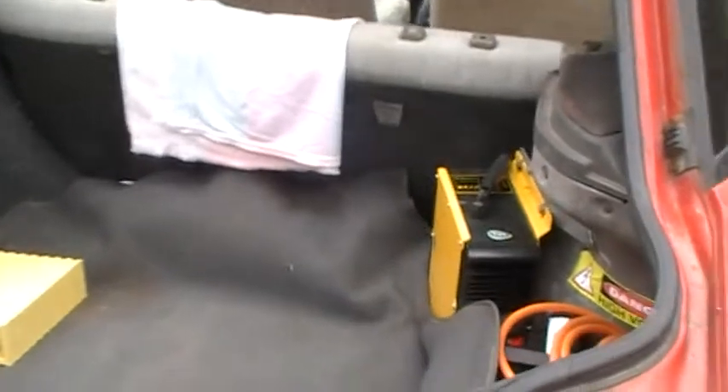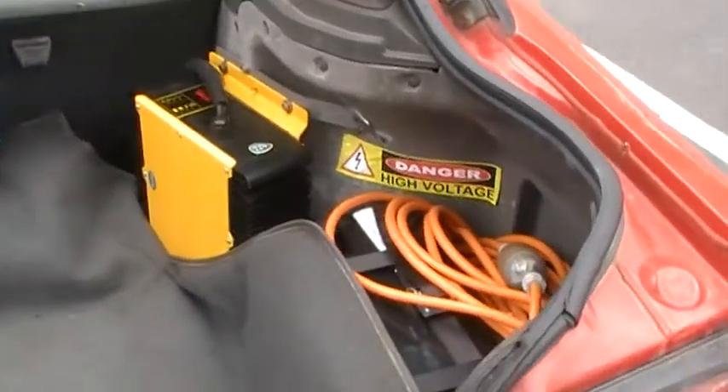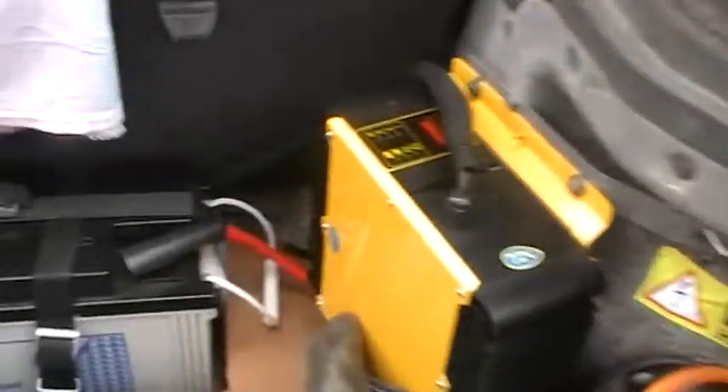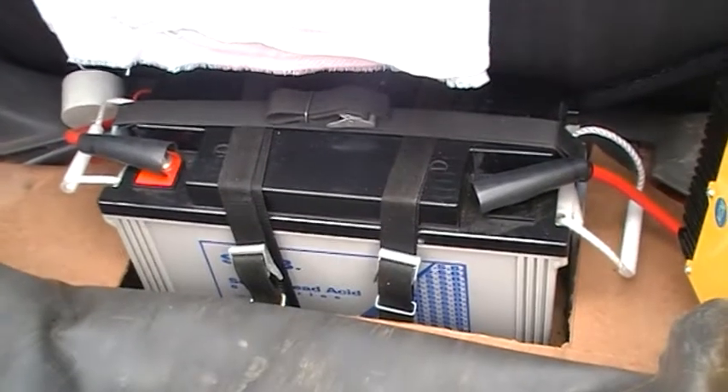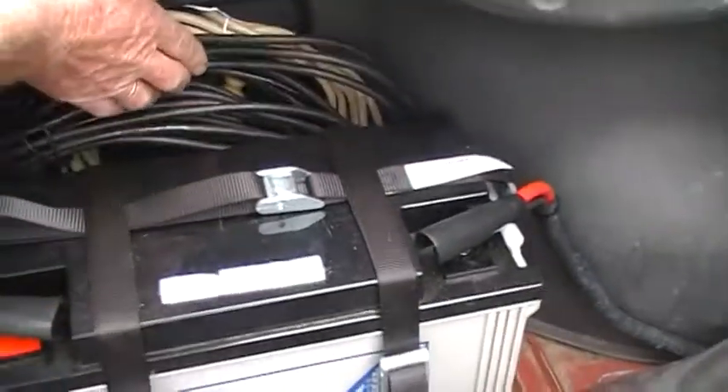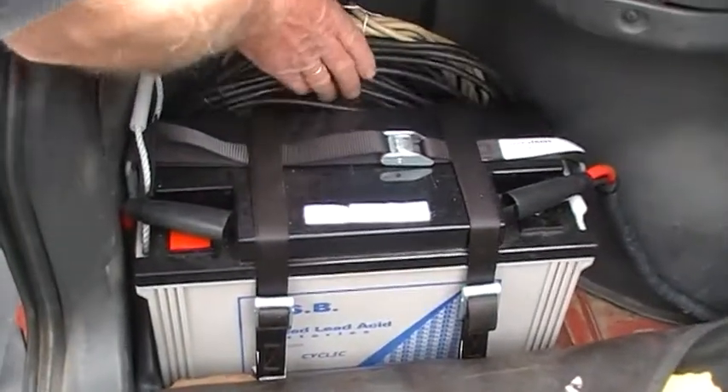In the boot here we have three batteries, and one here, so we still have our spare tire in there. And this is just the spare extension leads which you need to charge up sometime.